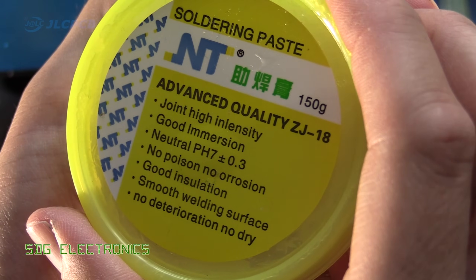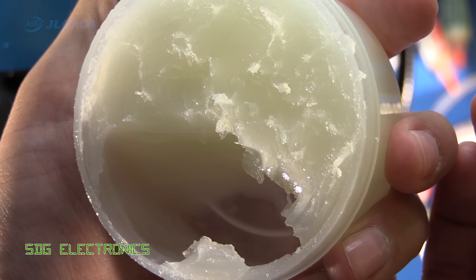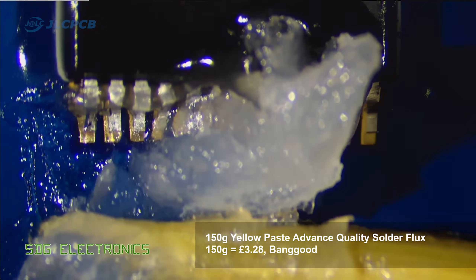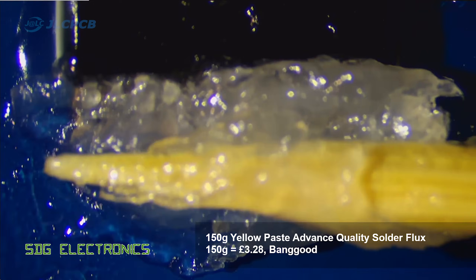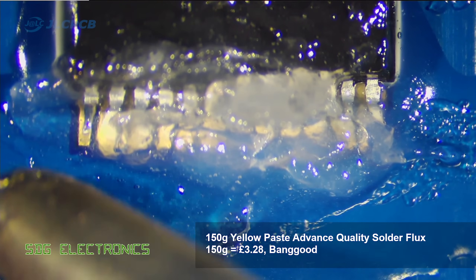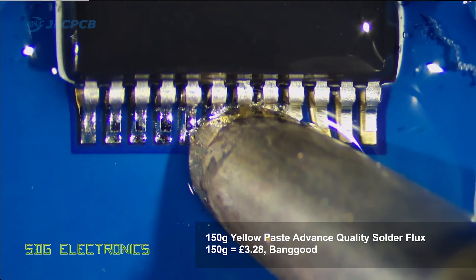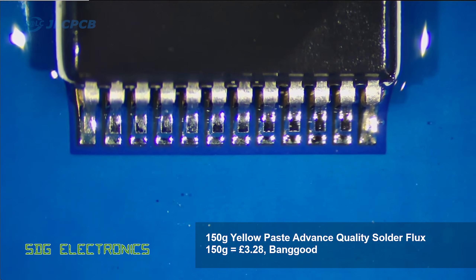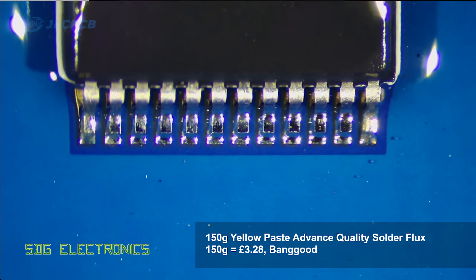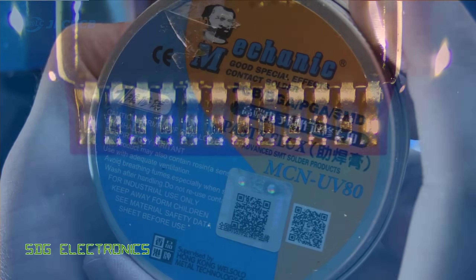To start off we're going to begin with the flux that comes in the yellow pot from Banggood — this is £3.28 for 150 grams. We're going to apply it with a cocktail stick onto the leads of the IC. It's a little bit difficult to apply when it's not in a tube, but when we run the soldering iron along it, it immediately turns to a much thinner liquid and gives us a really nice finish on all of our leads. We'll have a closer look at the cleaned PCB at the end of the video.